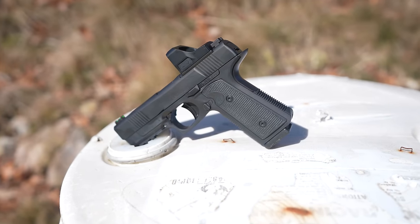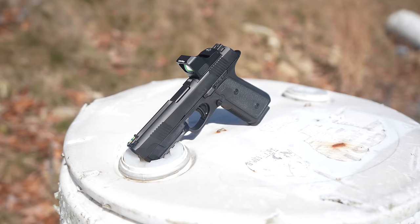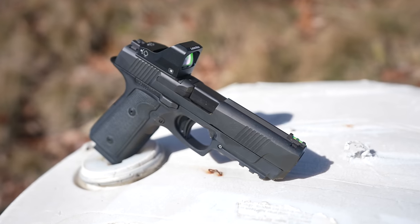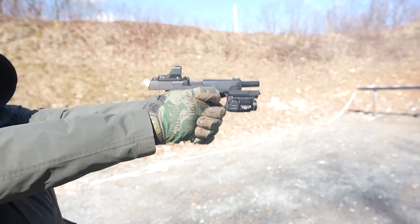The gun we're looking at today was resurrected from obscurity by a gun industry giant, but can it overcome the shortcomings of the past? Can it be as good as they say it is? The hype train stops here. We're going to break it down into 5 key categories and give you everything you need to know on the Daniel Defense H9 in 5 minutes or less.